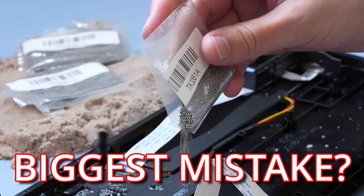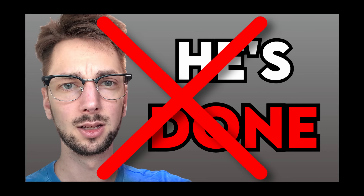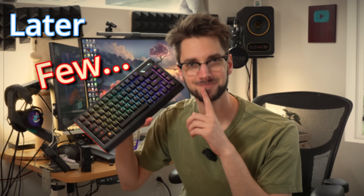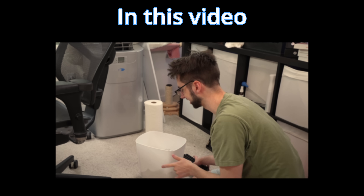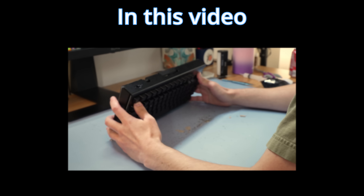You see this? I'm about to make the biggest mistake I've ever made in my life. Not one of those mistakes. I'm about to ruin one of the few prototype keyboards of a billion dollar company. I'm never doing this again. This was a horrible idea.